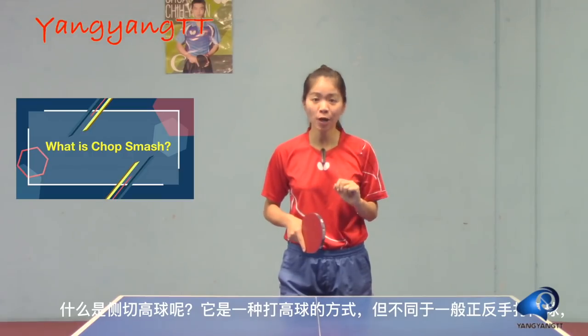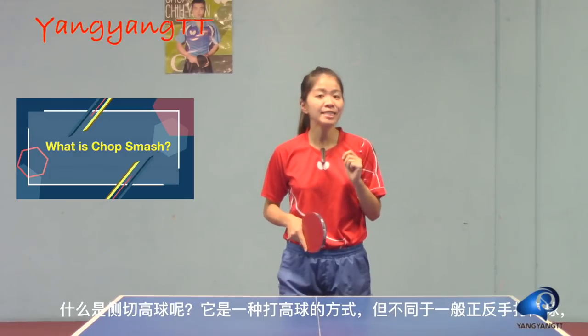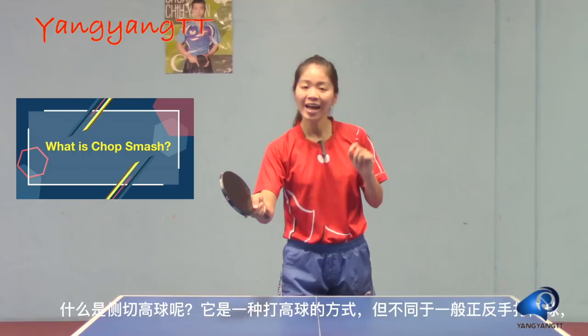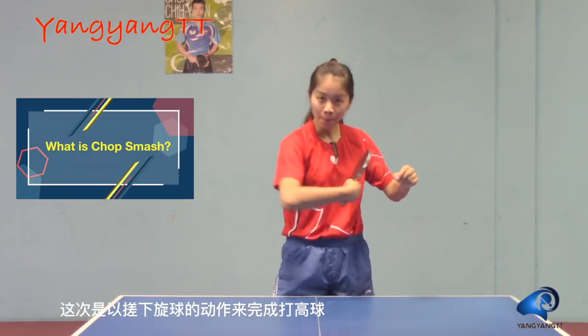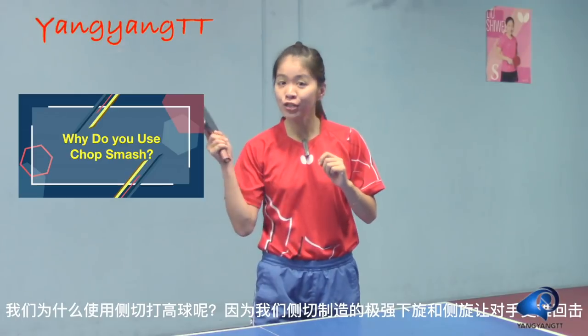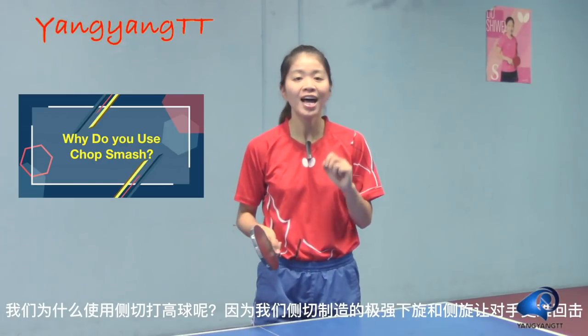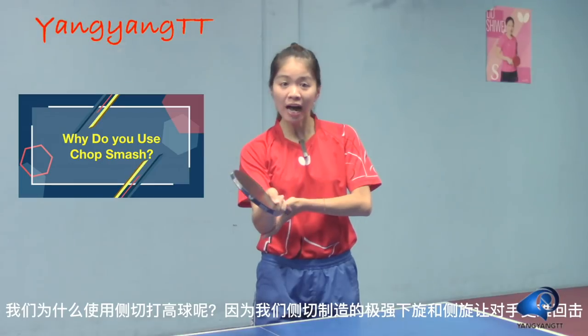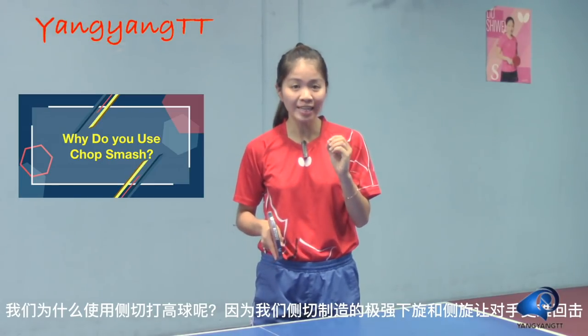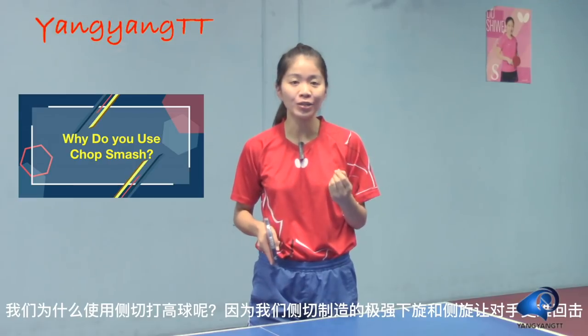So what is a chop smash? It is a smash with a chop stroke, instead of a forehand or backhand regular smash. Why do we use chop smash? Because the underspin we put on the ball by using the chop smash, and the weird trajectory makes your opponent harder to block back.